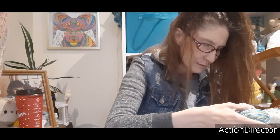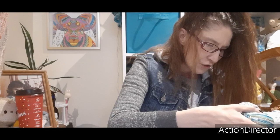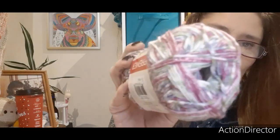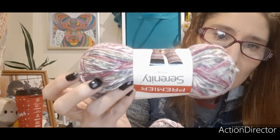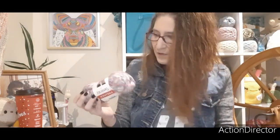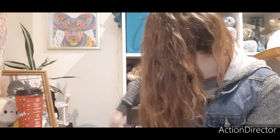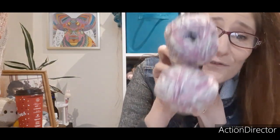So here's some more of the Premier Serenity Sock. This colorway is called Surf — look at that beautiful colorway! Oh my word, that gorgeous color. This almost reminds me a little bit of the stuff that I got from Premier Nordica. Anyways, this is superwash, 50 grams, exact same as the other one. And this colorway is Chili Heat — I got four of these, this will be another pair that I'm gonna make.